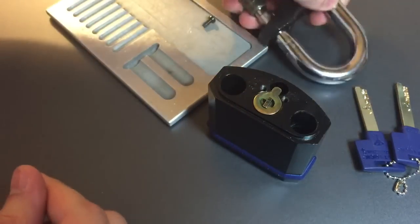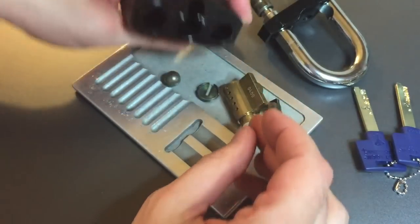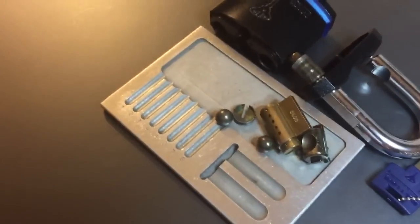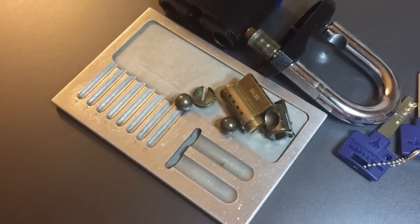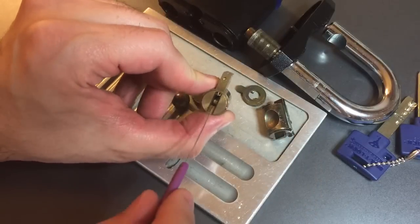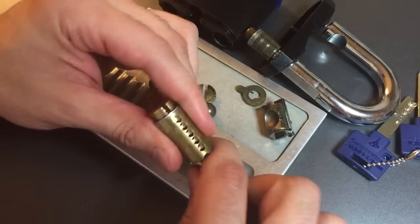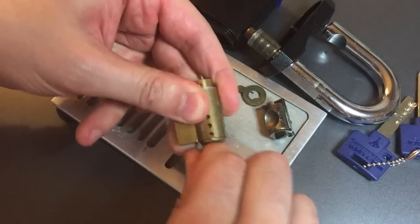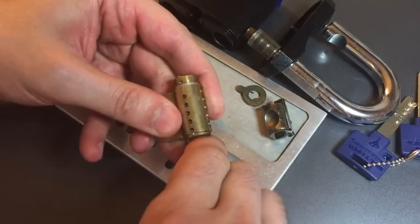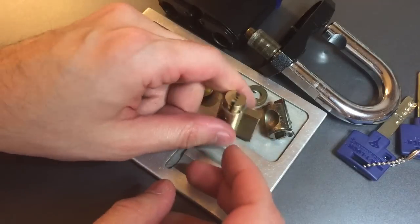This whole assembly should lift out — as it does — and we should be able to drop pretty much all of the guts of this lock right out, including the core. Let's start taking the core apart. Before we do, let me try to lock this back up — it looks like the inner driver pins dropped into the front there. There we go, got it locked back up. Let's get this clip off the back.